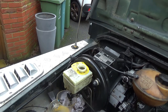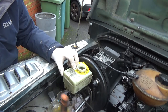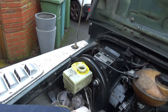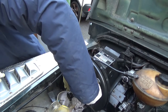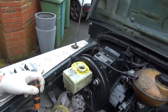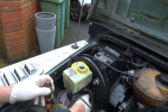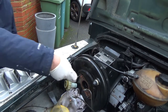Once most of the fluid was removed, I set about loosening all the nuts and bolts. First I undid all of the brake pipe nuts and then undid the two nuts securing the brake master cylinder. Once the master cylinder was removed, all I had to do was clean up the mating surface.